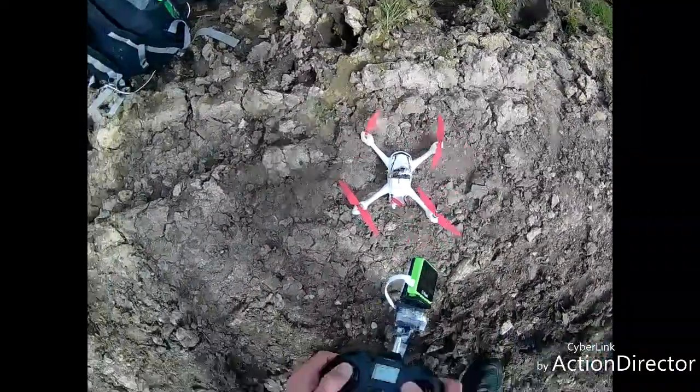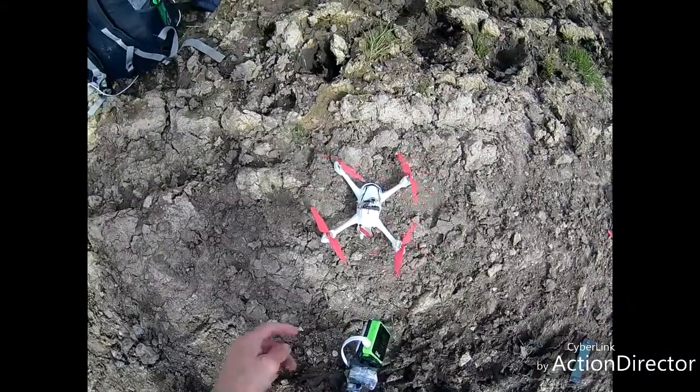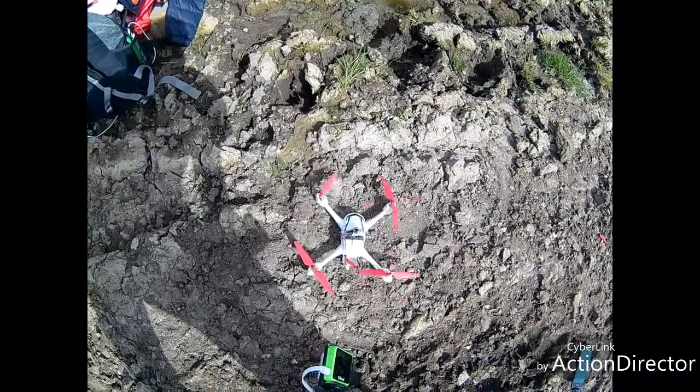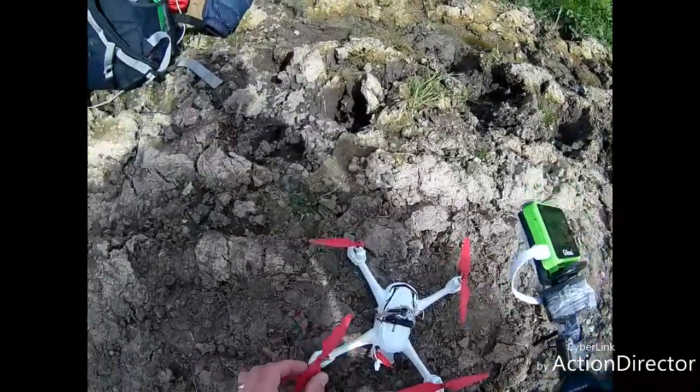There you go — that was the problem. That motor has gone in mid-flight. I have a new motor at home, so I will sort it out.